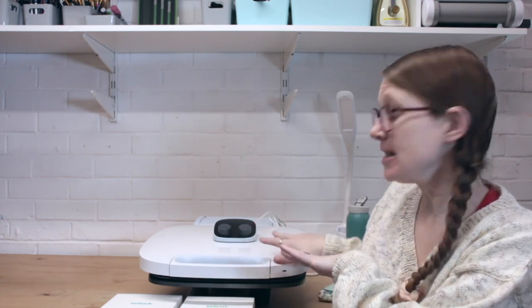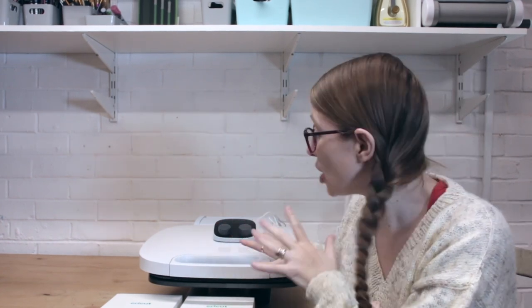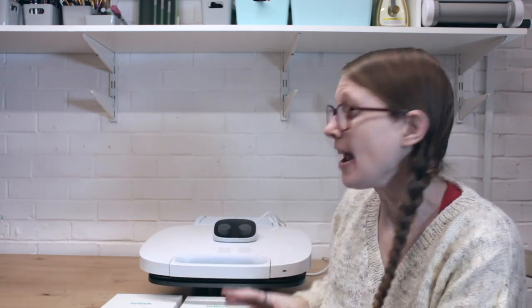Hi my lovelies, I hope you're all well. You're probably wondering what this amazing piece of kit behind me is. This is the Cricut Auto Press. It's kind of like a toasting machine meets a spaceship meets a heat press. It is so out of this world, so different to any heat press that I've ever worked with or come across. It's pretty special actually.